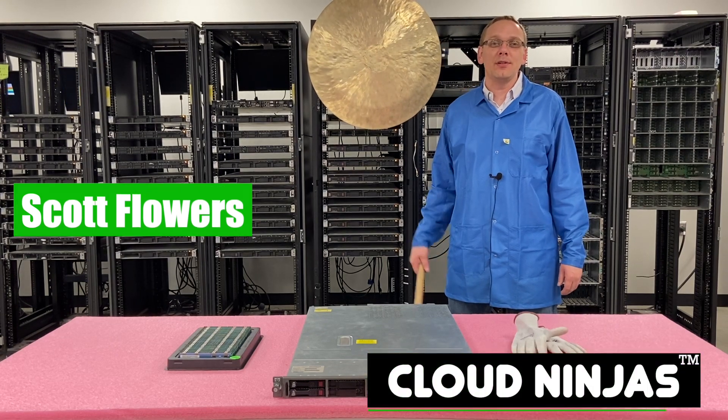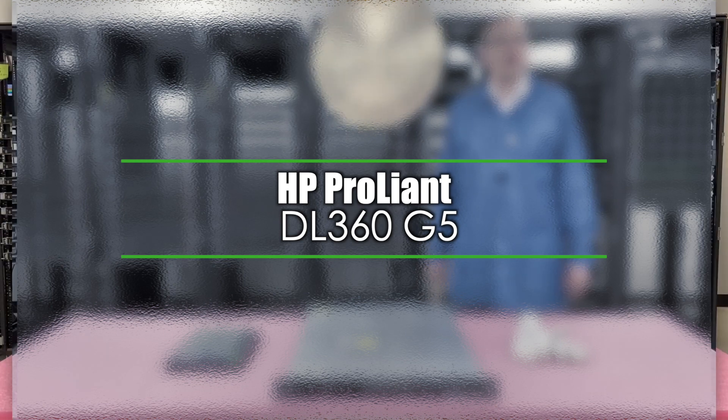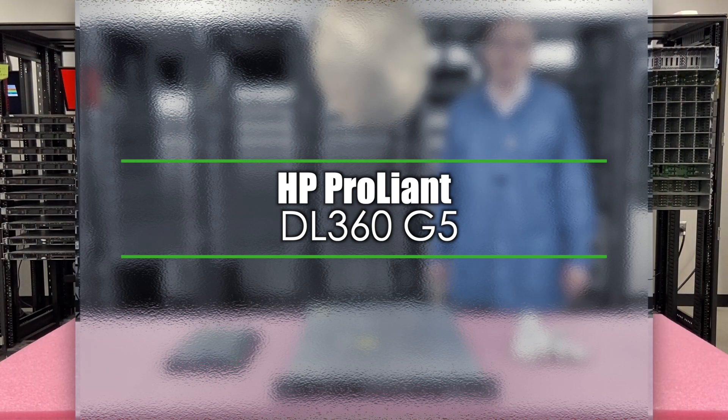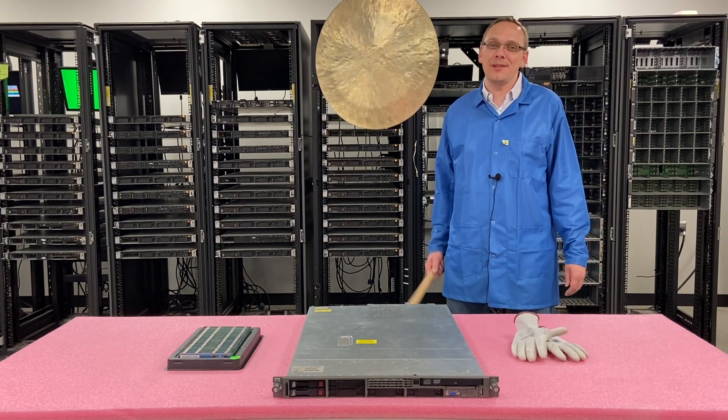Hi, I'm Scott Flowers with CloudNinjas. Today we're here to talk about a golden oldie, the HP ProLiant DL360 G5, and specifically we're going to focus on how to upgrade the memory and talk about some of the CPU options. Let's get rolling.